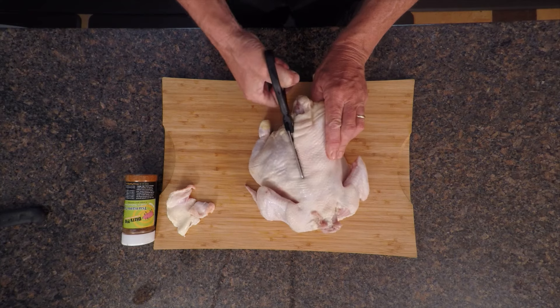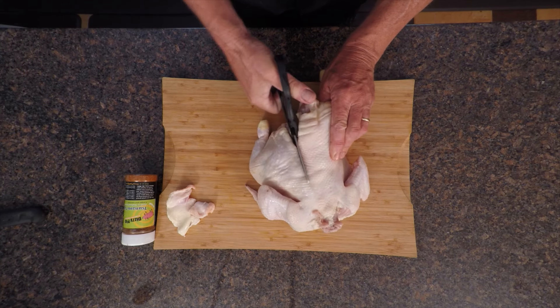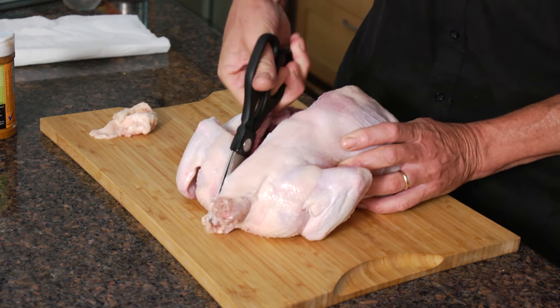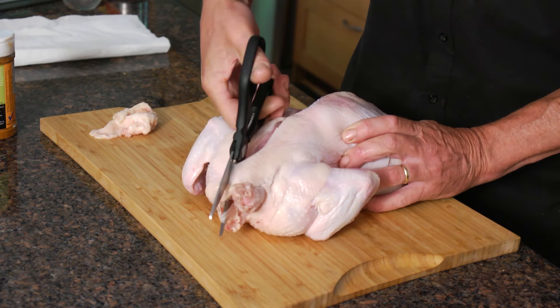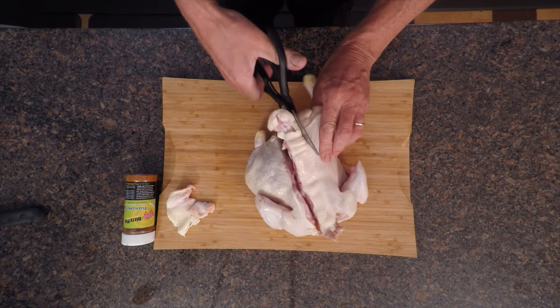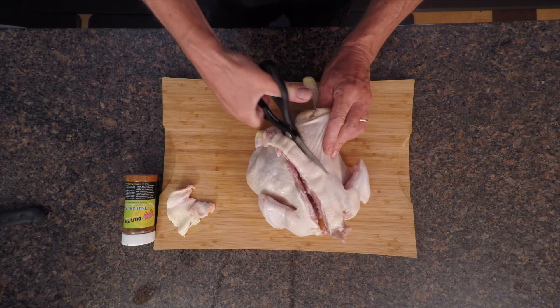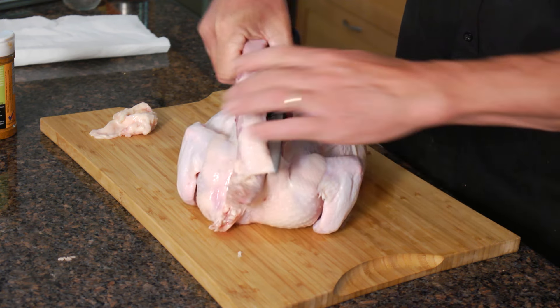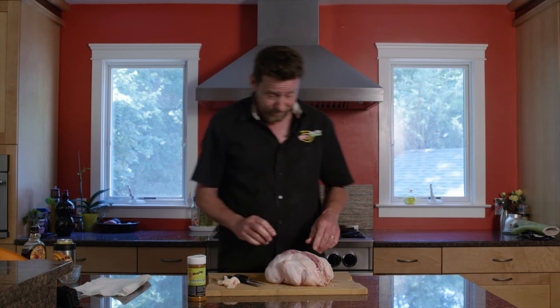The trickiest spot is right here along the thigh. If you wiggle your shears you can get around that. Just cut all the way down right through the ribs, then repeat that on the other side. This backbone makes a great stock, so we're going to save it for that.